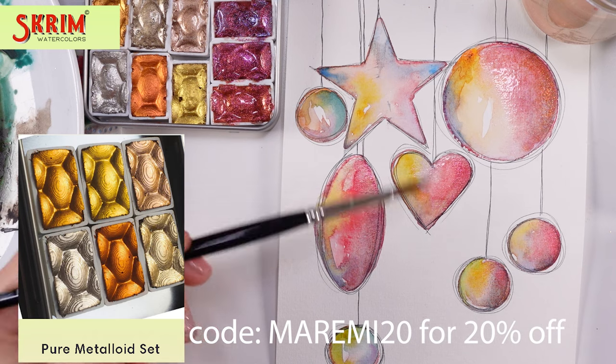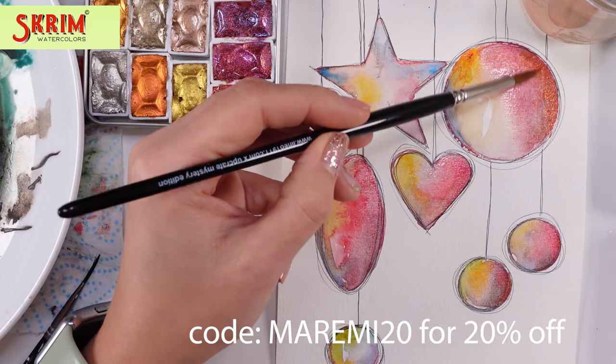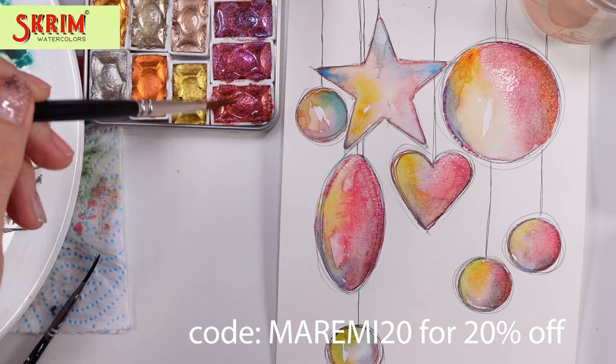Also, as you can tell, the gold one — which is a beautiful metallic, I think it's called metalloid — is so beautiful. Two amazing sets, and you can use a 20% coupon off if you wish to see and purchase them. What I love about those paints is that they really look completely different once painted on the ornaments, and that's the beauty of it.